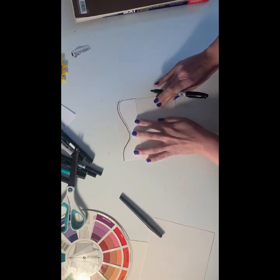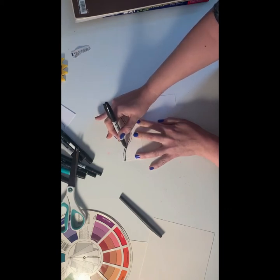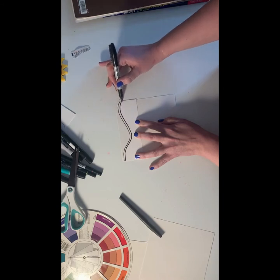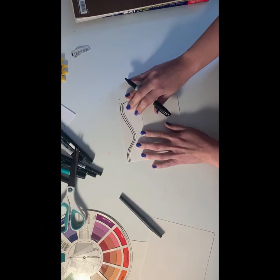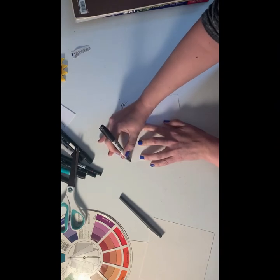Scoot the cardstock down just a little bit and trace along the curve again. You want to keep these lines as close together as possible. The way this illusion works is by repeating the lines and having very similar amounts of positive space and negative space.